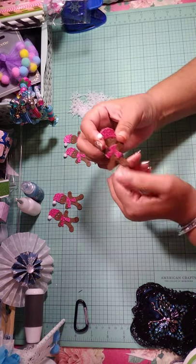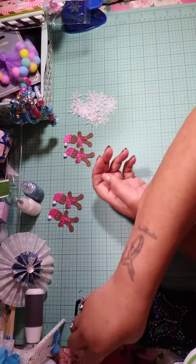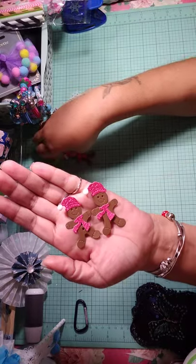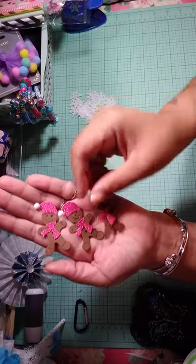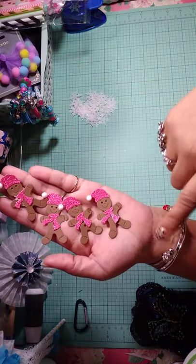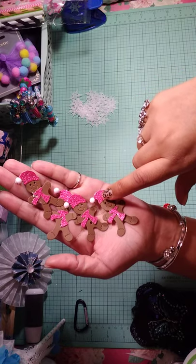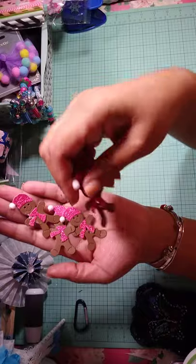I had ordered this gingerbread die from AliExpress and I had no idea it was going to be this small. So I put these together last night — I was so upset, but they came out so cute. I cut some of those out to see how they would look. It's the gingerbread man with the scarf and hat. Then I had these tiny pom-poms in my stash, so I added the pom-poms to their hat.